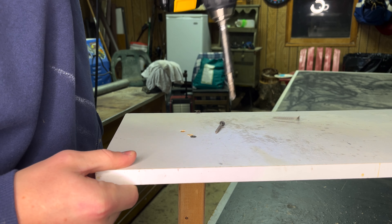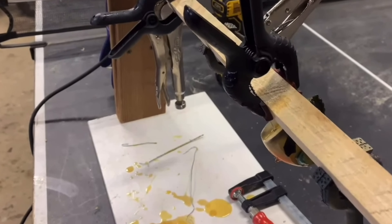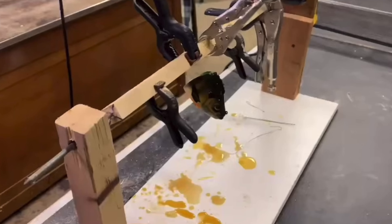This is definitely not my finest piece of craftsmanship, but I think it will definitely do the job and hopefully you guys watching will get some ideas from what I did.